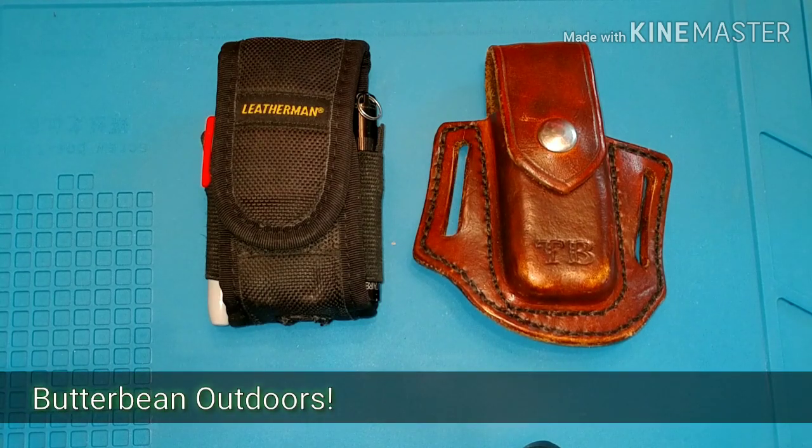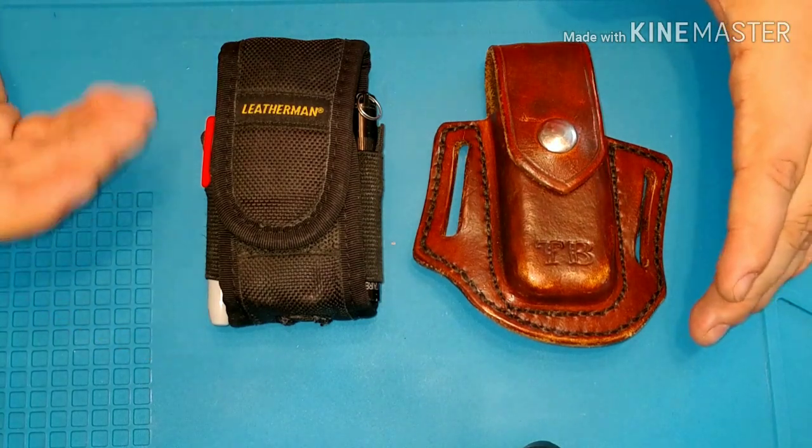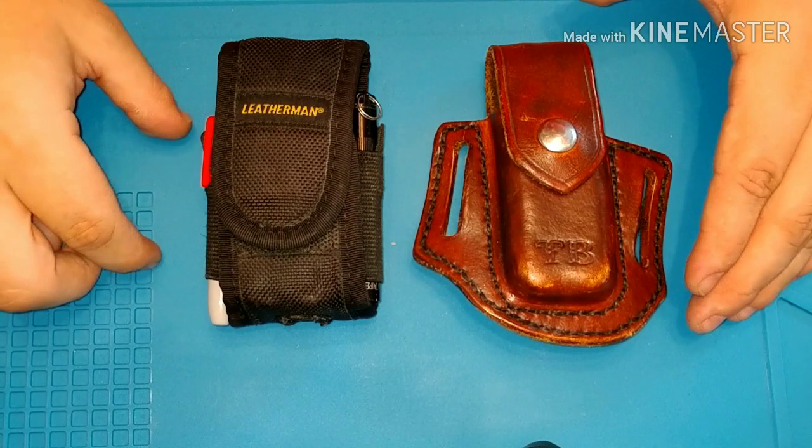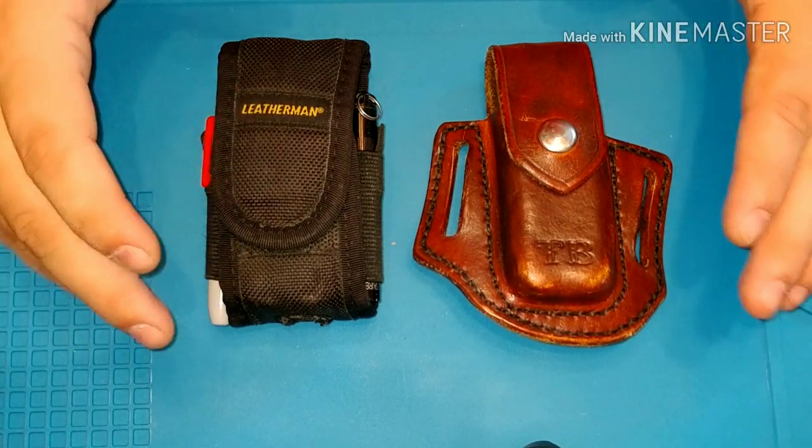Alright, hey guys, welcome back. Today all I really wanted to show you was the way that I EDC my Leatherman Wave. I do have two of them, both for different uses.